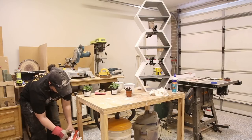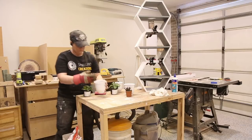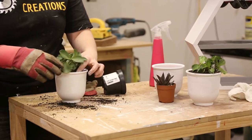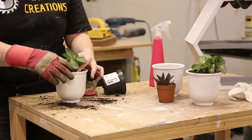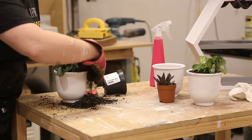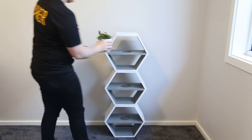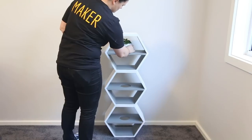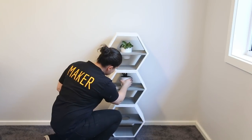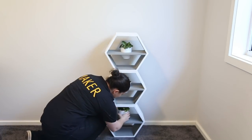It was then time to get my green thumb on and pop my plants. I'm using indoor plants purchased from IKEA of all places. I find them easy to keep alive because I am not a great gardener and they are the perfect size for the pots. With my plants planted I could call this project done, sit back and enjoy the fruits of my labor. I hope you have enjoyed this project — if you have, be sure to help me out by hitting those subscribe and like buttons down below, and I'll see you on the next one.